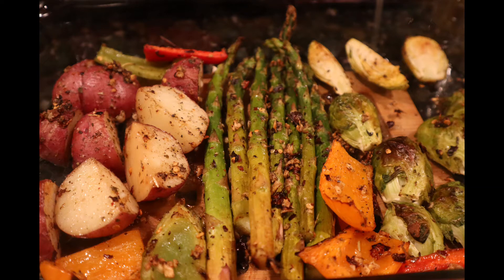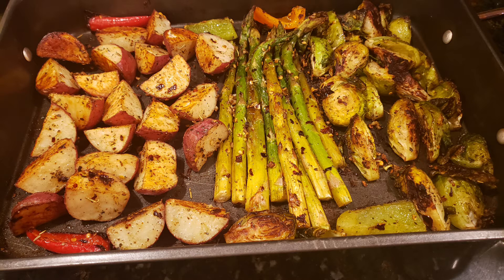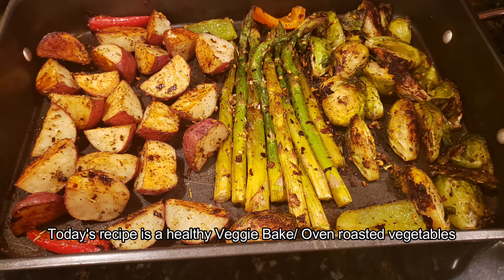Hi, welcome to this recipe for a healthy veggie bake. I will bake a little bit of vegetables for a season. I will prepare a healthy recipe for a veggie bake.